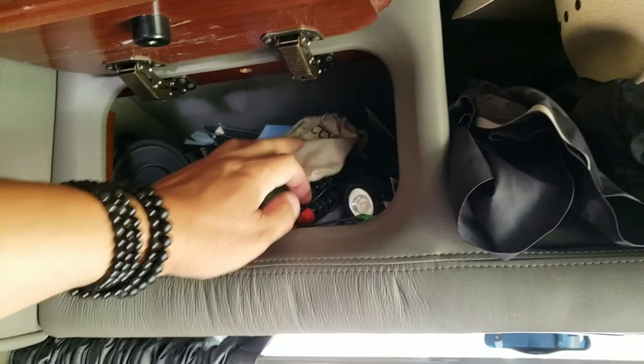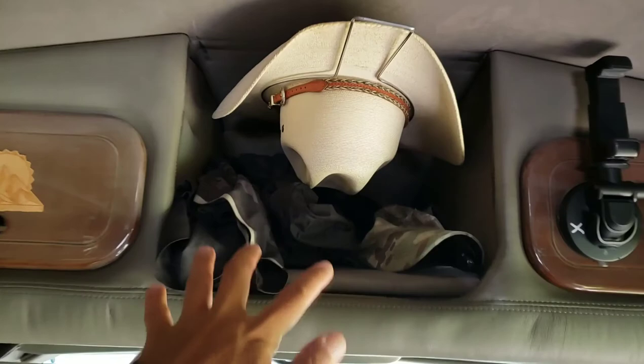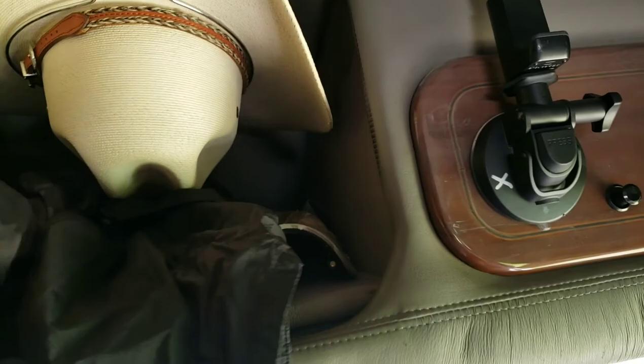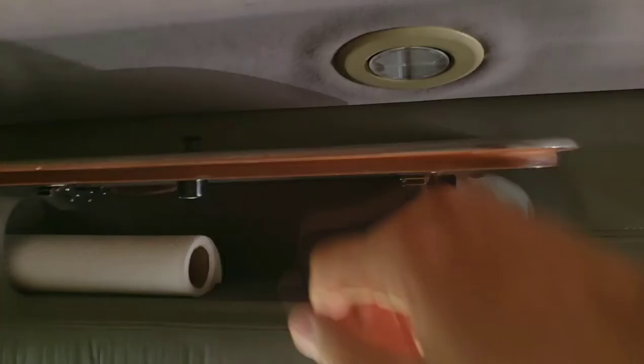And then this is kind of like my little closet. I keep my cowboy hat up there, spare ball caps. Got a windbreaker here and shorts. I just keep them up there at night because I sleep naked in the van. So if someone's knocking on the van and I want to get up and see who it is, I just reach up here, grab them really quick and throw them on. And then I normally keep paper towels and plastic bags up here.